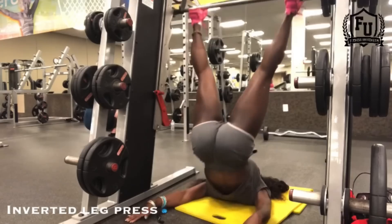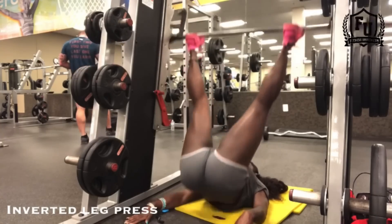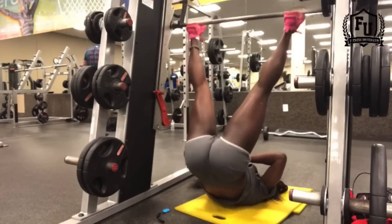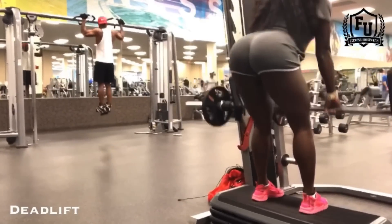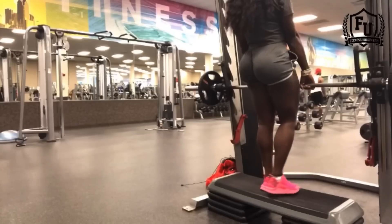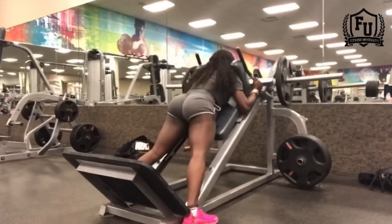So now I'm doing the inverted leg press on the Smith machine. This is a great exercise because it really gets in on the glutes, the hamstrings, and the quads. You can go really deep, bring the weight all the way down to your chest, and press up. For those of you who don't like to bear the weight on your back, especially when it starts to get really heavy, this might be a great option for you.